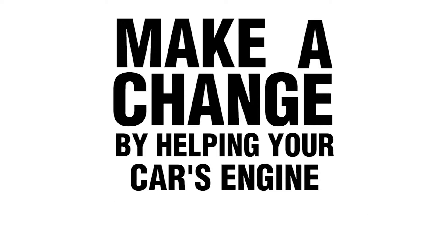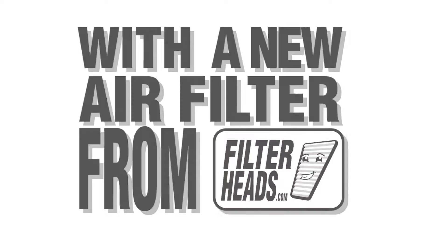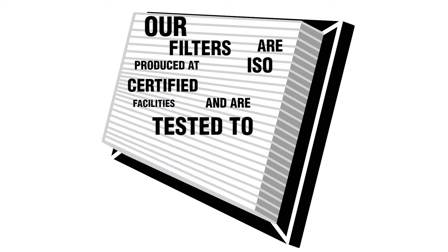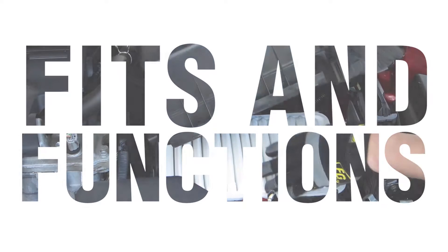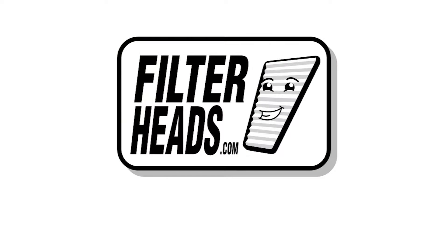Make a change by helping your car's engine perform efficiently with the new air filter from Filterheads.com. Our filters are produced at ISO certified facilities and are tested to meet ISO and SAE specifications. You will see that our filter fits and functions properly. To ensure you receive a quality filter, buy direct from the manufacturer Filterheads.com.